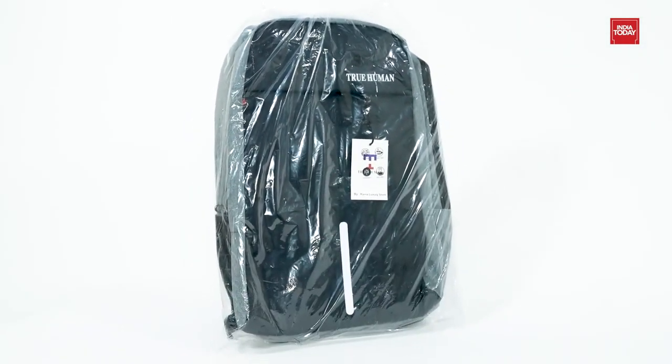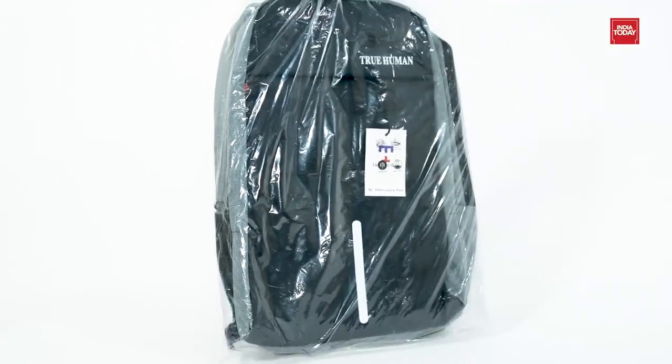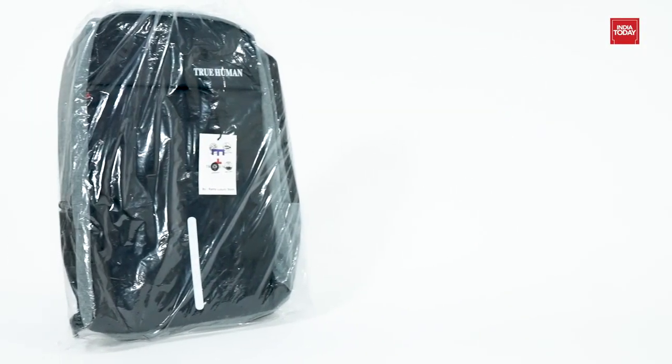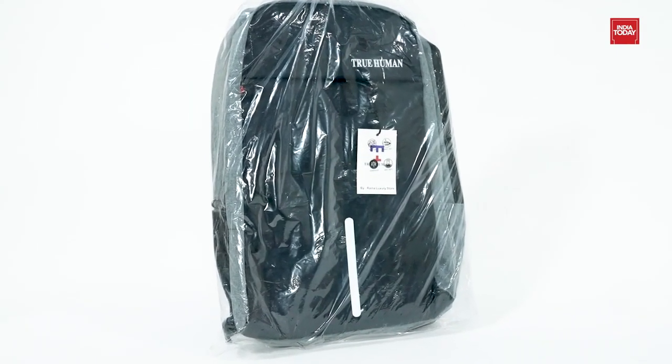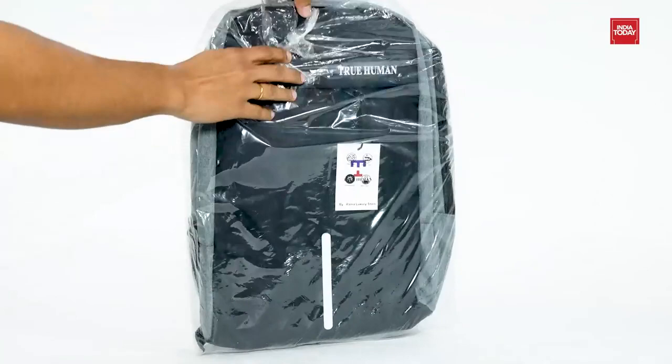Welcome guys! Would you believe if I tell you that we have a backpack that comes with a combination lock and USB charging port? Let me present you the True Human Anti-Theft and USB Charging Port Backpack with a combination lock laptop bag. So without any further delay, let's get started.